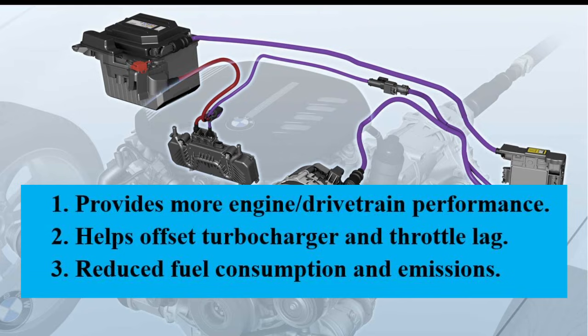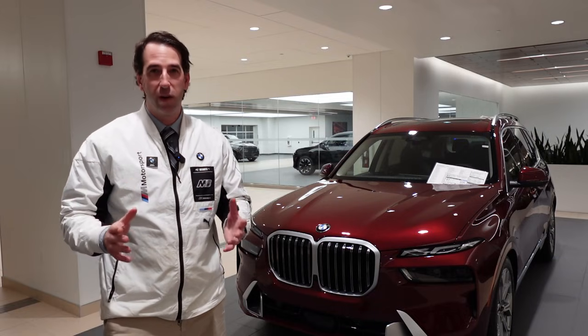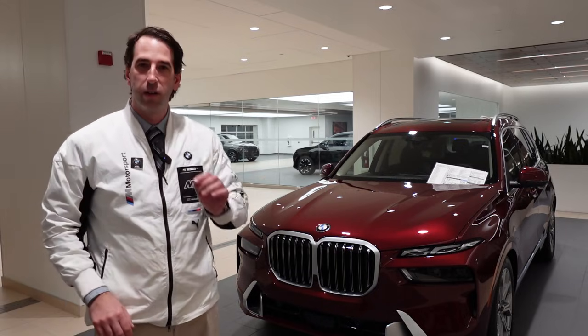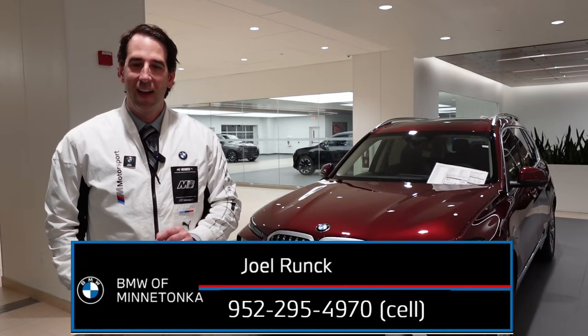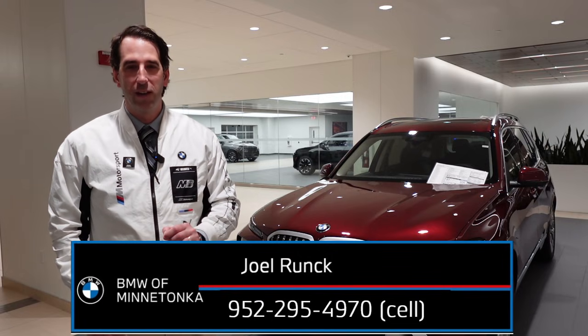It helps reduce emissions. And when it's all said and done, the best way to experience BMW's mild hybrid system is to get behind the wheel of an ultimate driving machine yourself. To make that happen and to set up a test drive, call or text me at 952-295-4970.